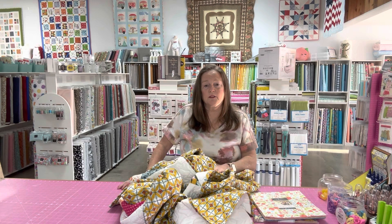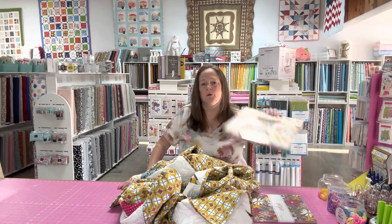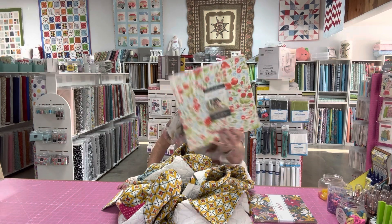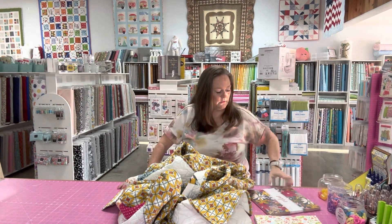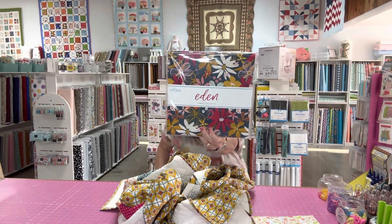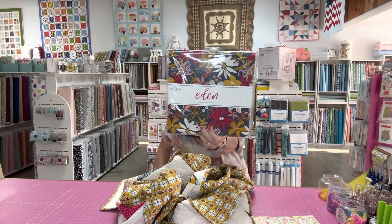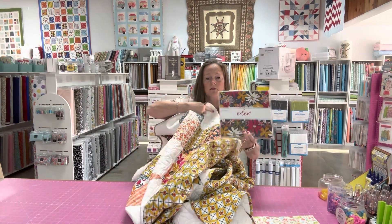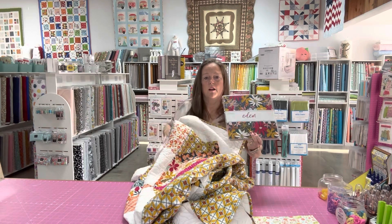It's a beautiful quilt with several different prints available. There's this one, which is Fruit Cocktail by Moda, and then there's this one, which is Eden by Riley Blake. This right here is the fabric line that I made my quilt with.